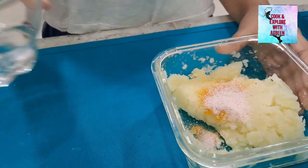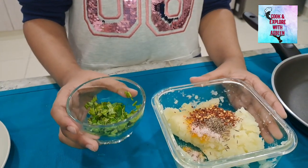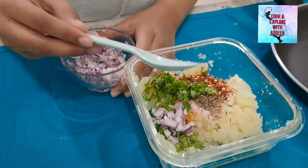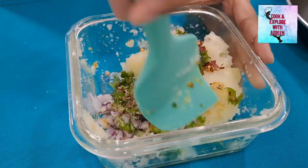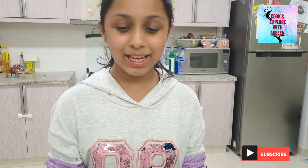Fresh red chili: half teaspoon. Cumin seed: half teaspoon. Freshly chopped coriander: one tablespoon. Chopped onion: one tablespoon. Then mix it well. Our first step has been done. Now let's move to the second step.